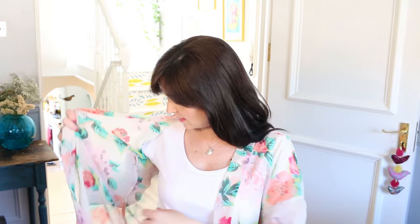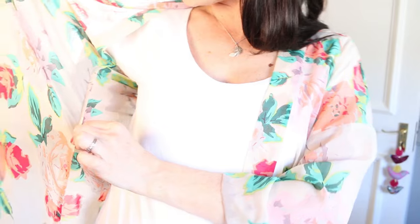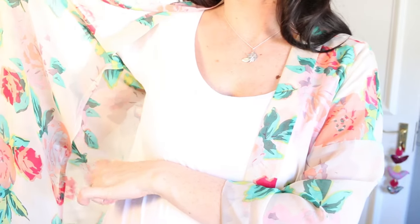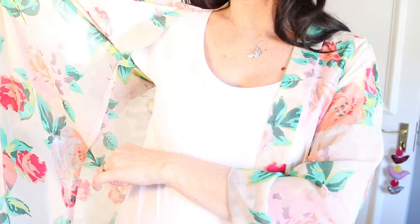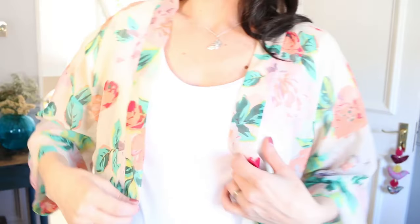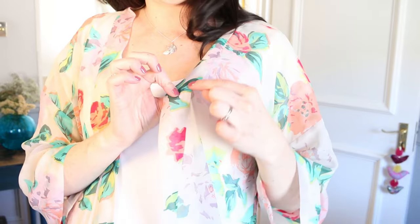I want to show you - I've done French seams, which in chiffon I think is really nice, otherwise you'd have the overlocking showing. It's got French seams and is hand-finished on the inside. I know there's an option to machine top stitch but I think it's so lovely if it's hand finished. Not really much to say - it's a kimono - but I hope this shows you how pretty it can look in chiffon.